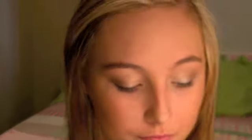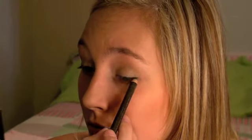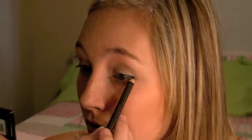Now I'm going to take my Prestige brown kohl eyeliner and apply that to the outer third of the top of my eye in a very thin line. Then I'm going to take my Maybelline eyeliner in On the Rocks and line my lower lid.